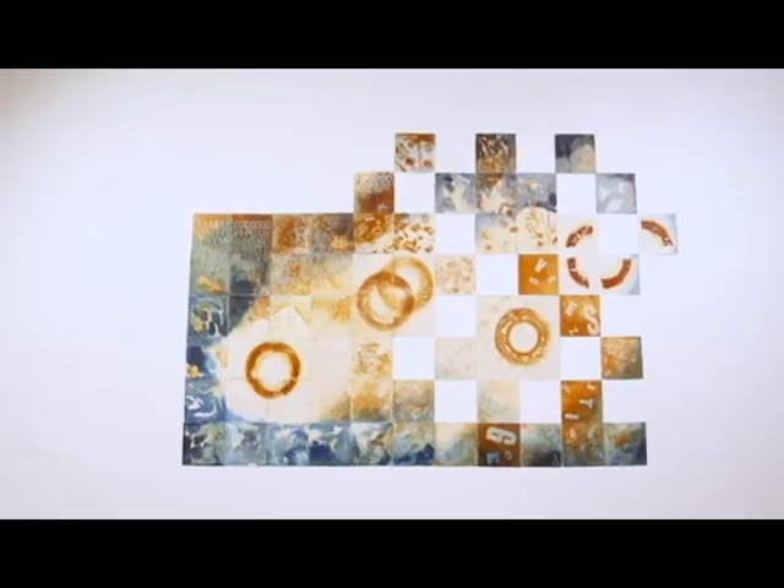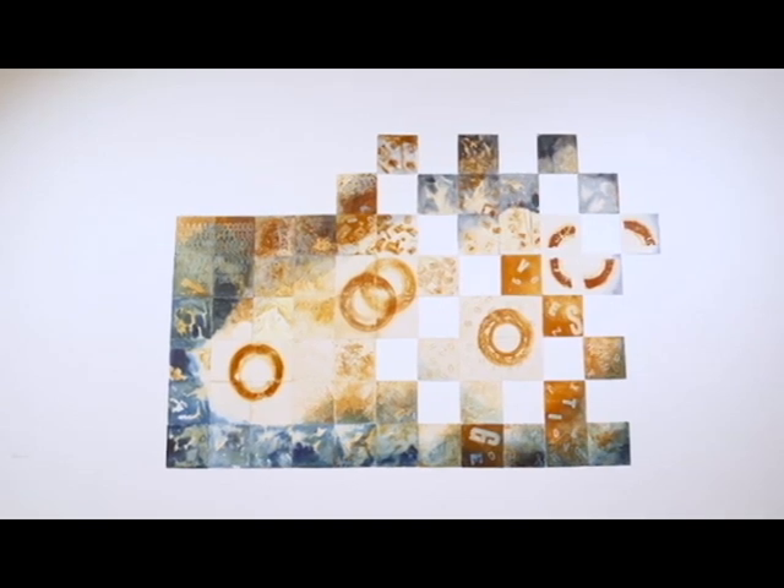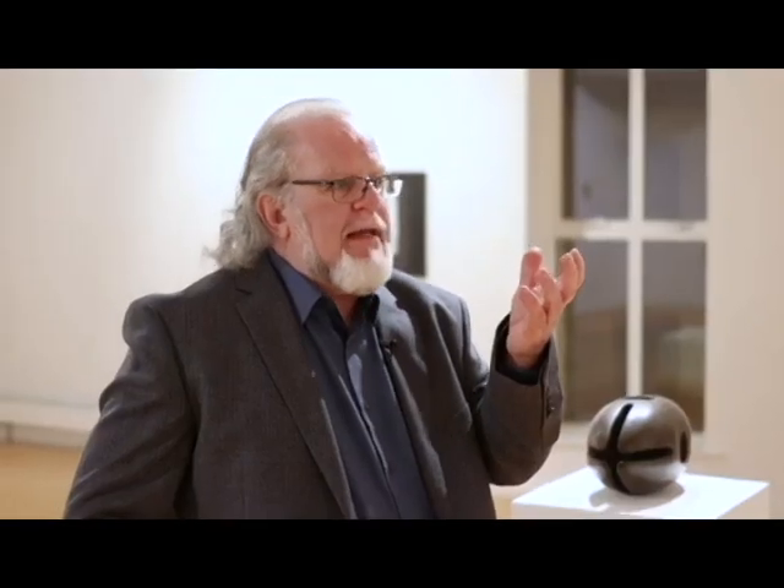The colour in the work comes from just the rust print and white lettering from the movable type, and it's all framed by a wash of acrylic blue. The effect of this is to illuminate the work and allow that amber colour of the rust to shine.